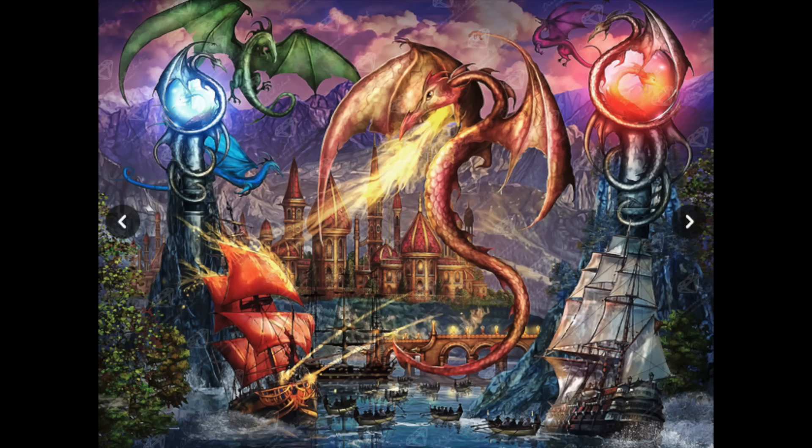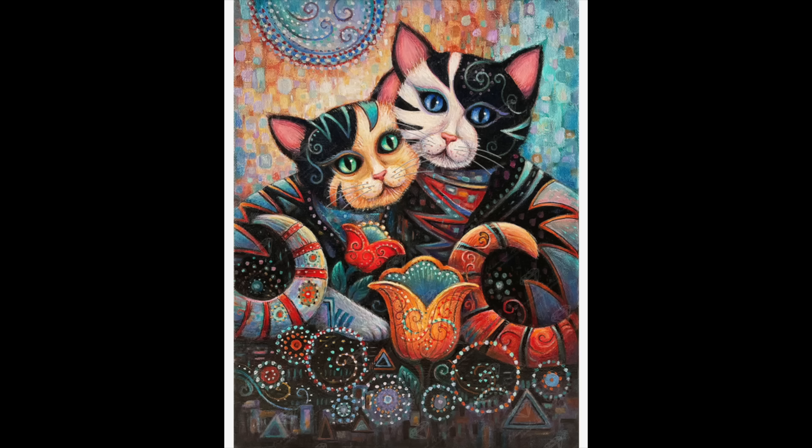I have one called Kindred Spirits and I absolutely love this one — and I'm not even a cat fan. I'm allergic to cats and have never had one and never will, but the color scheme and the composition of this one I just really love. It's on my want-to-do list and hopefully eventually I'll get to it.